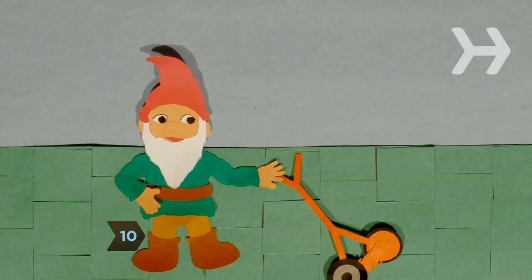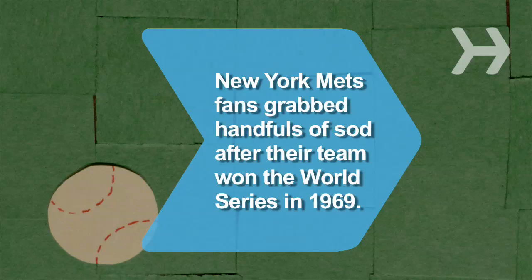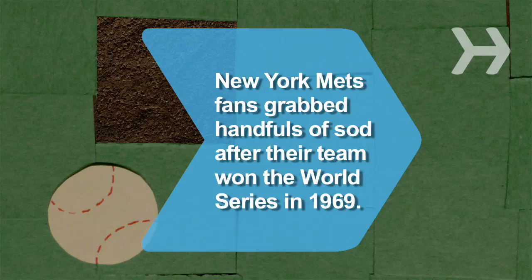Step 10. Wait until your new grass is about 5 inches tall before mowing it for the first time. Then keep it between 2 and 3 inches. Did you know? Overjoyed New York Mets fans celebrated the team's 1969 World Series win by grabbing pieces of sod as souvenirs.